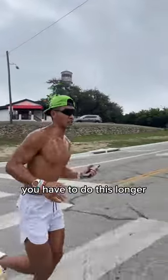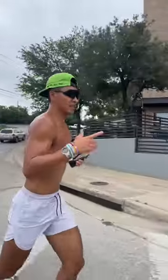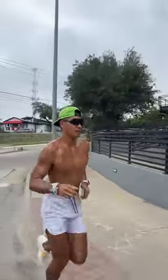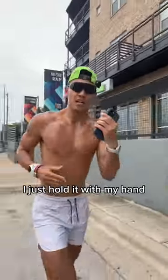Obviously when you're going for a marathon, you have to do this longer. I've gotten quite used to this during training, so I've made the training environment similar to the racing one. But no special secret — I just hold it with my hand.